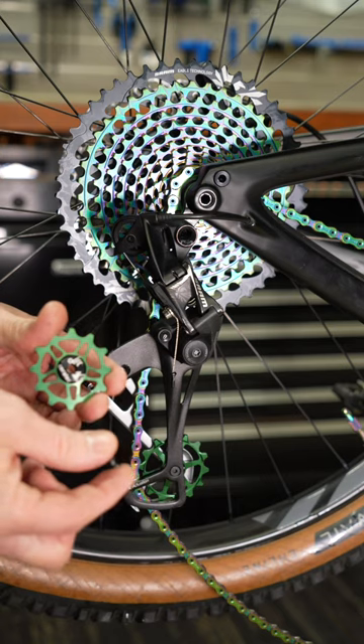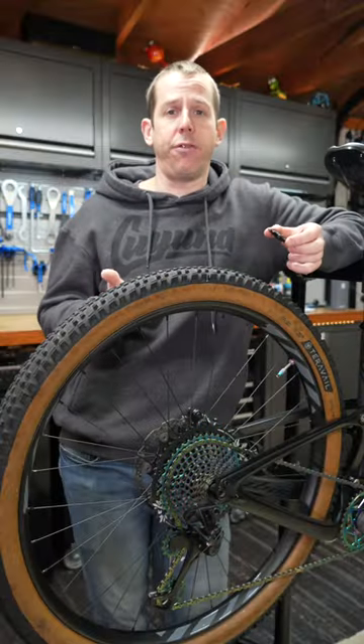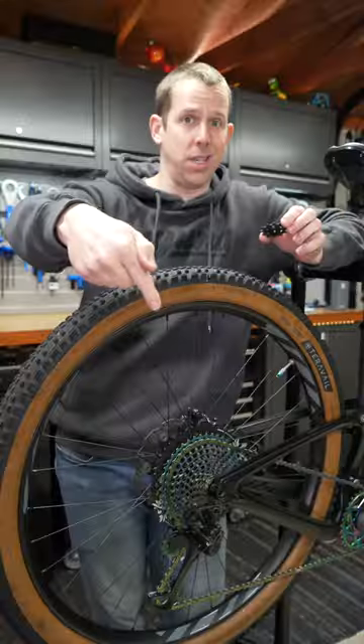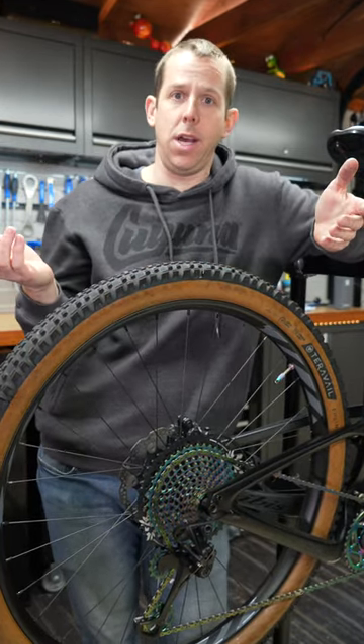Smaller pulley, smaller screw — they go at the top. So compared to the stock pulleys, they basically weigh the same and spin the same. They're easy to install, but they look sick. How will they perform? Don't know — subscribe to find out.